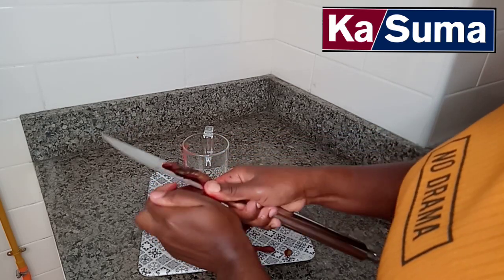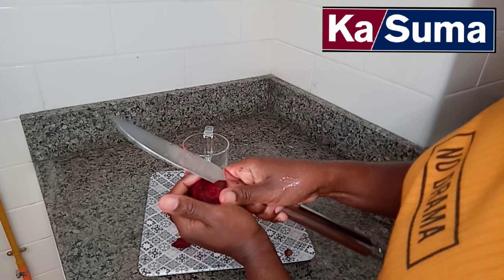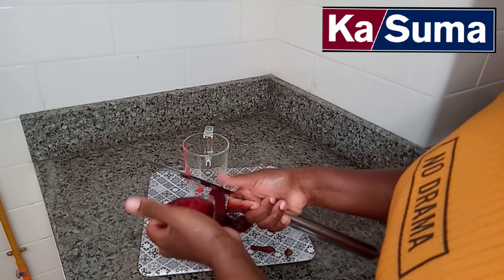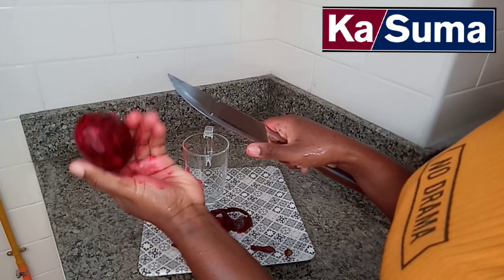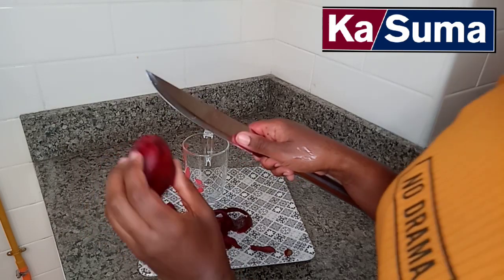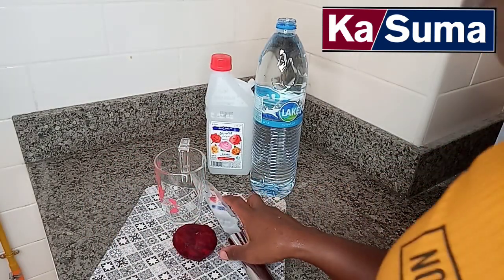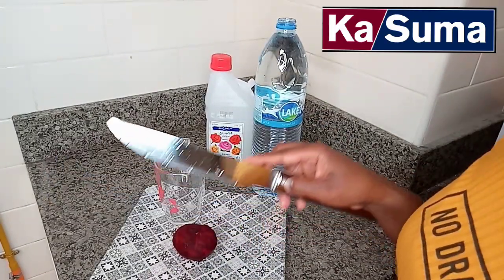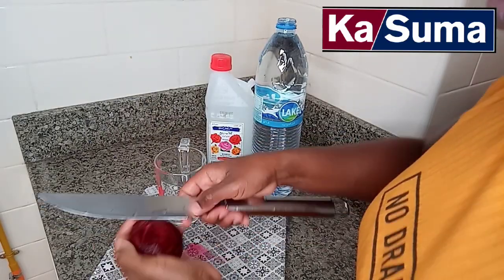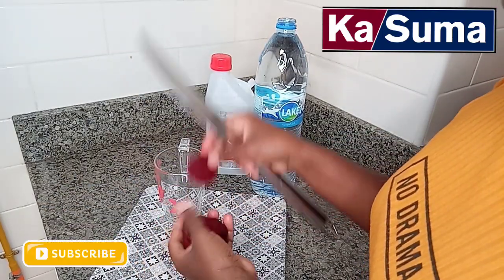If you don't have any help, you will be able to get help from your family. So we are going to take the pot and get some water.